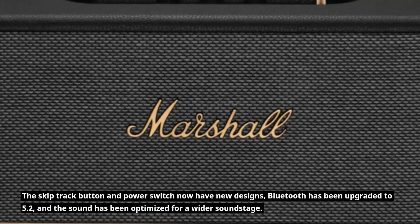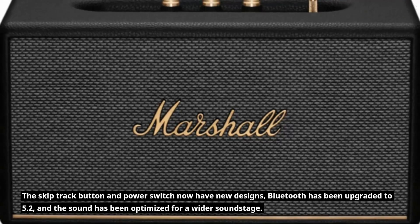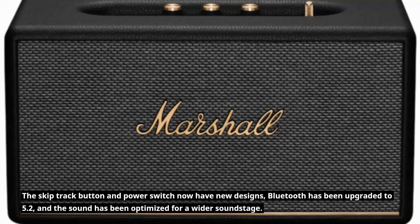The skip track button and power switch now have new designs, Bluetooth has been upgraded to 5.2, and the sound has been optimized for a wider soundstage.